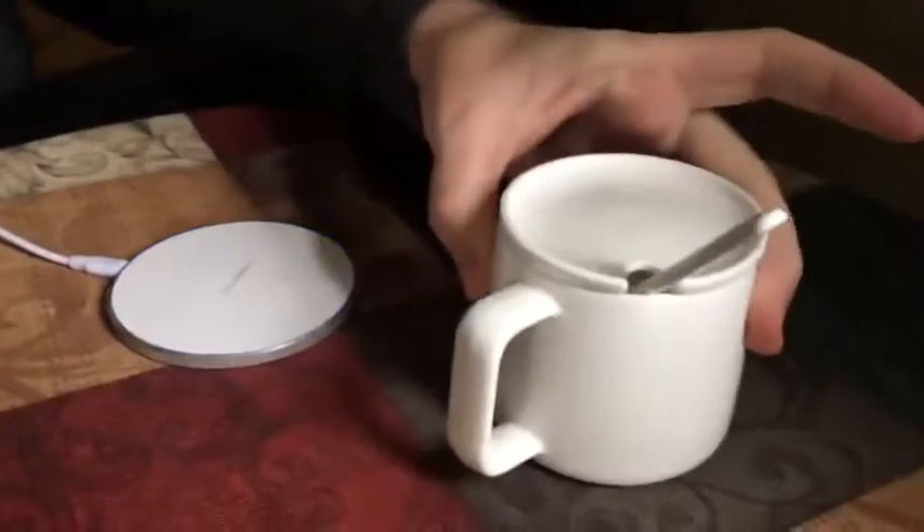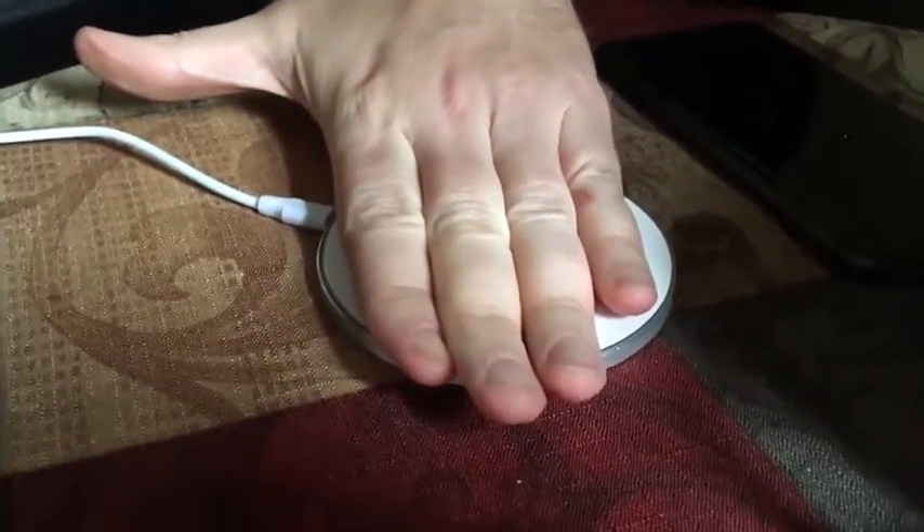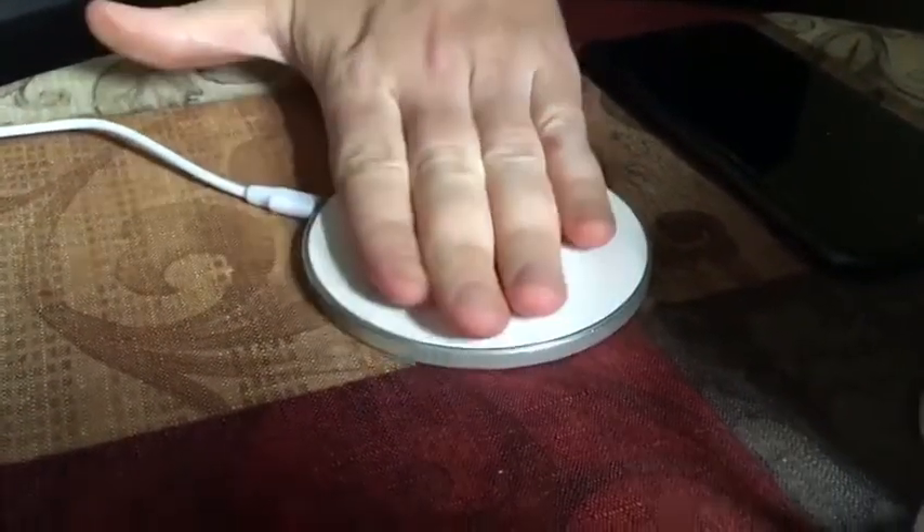A great feature is that it's safe — you can put your hand right on it. It feels a little bit warm, but it's definitely not hot, so it's safe.